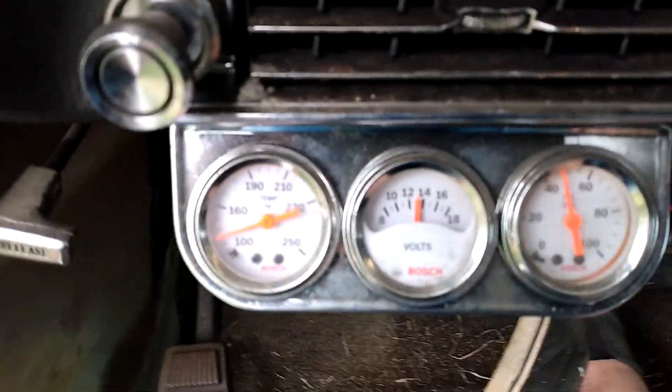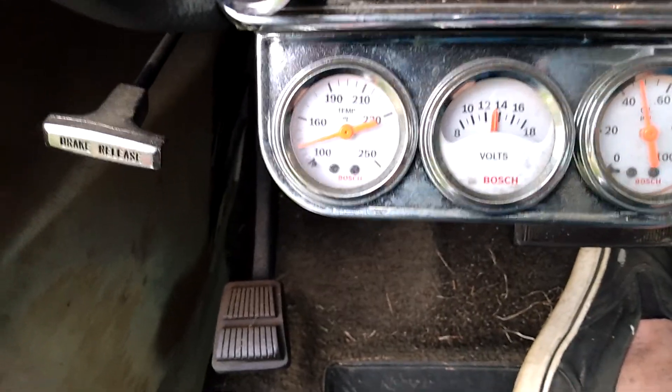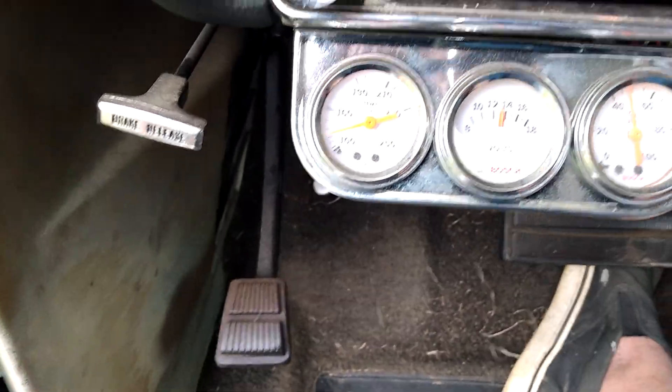The voltmeter is reading — what's she reading? 13 volts, 13 and a half, good over 14 volts. So it's good.